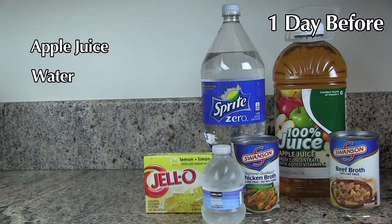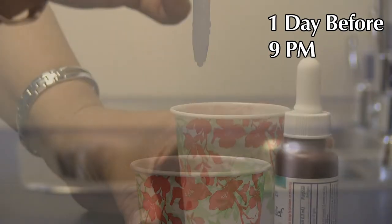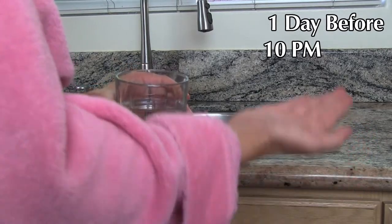The day before your test, in order to securely adhere the antennae leads, you must not apply powders or body lotions to your abdominal area. Male patients should shave their abdomen six inches above and below the navel. Start a clear liquid diet after lunch — apple juice, water, Sprite, Gatorade, clear yellow only. At 9 p.m., take one Reglan tablet and two full droppers of Simethicone drops mixed in four ounces of water. At 10 p.m., nothing to drink except for necessary medication, which can be taken with a sip of water.